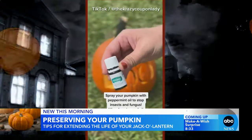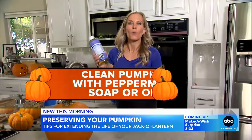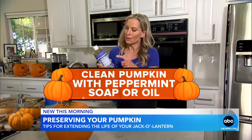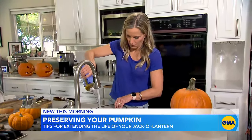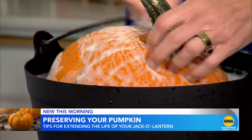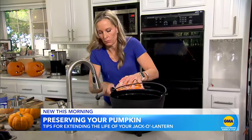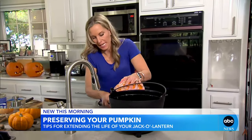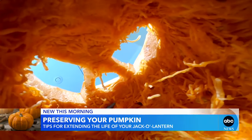But if bleach is a no-go for you, there is another way: peppermint soap or peppermint oil. You dilute one tablespoon in each quart of water, then put the pumpkin in it and clean it with a brush. It's a natural antibacterial. So I scrub the pumpkin with Dr. Bronner's soap — the candy cane aroma is strong. Very weird when trying to get into the Halloween vibe.